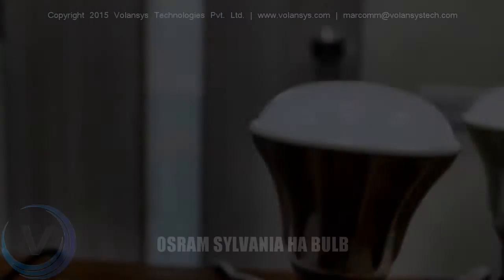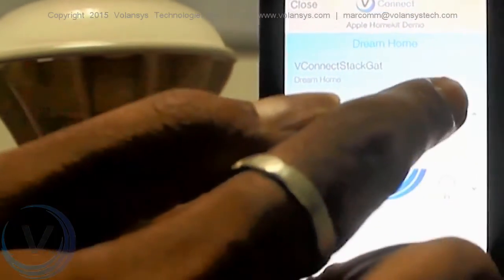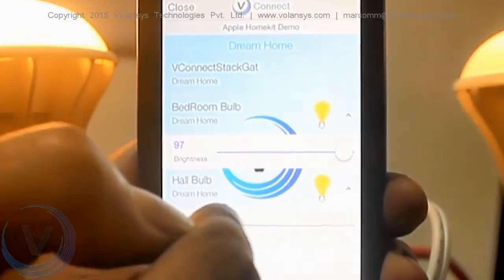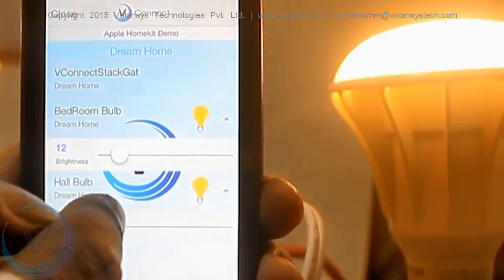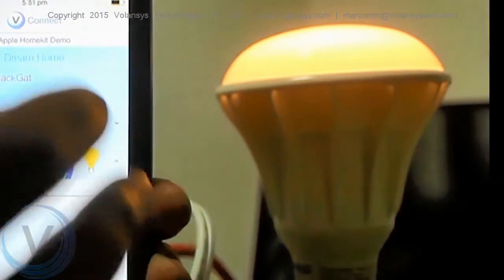To test our gateway, we are using two Ostrom Sylvania HA Bulbs. This demo talks about the basic functionality of on-off and brightness change of HA Bulbs from any iOS device. There will be one Zigbee coordinator and two Zigbee HA Bulbs. Using any iOS device, the user will be able to perform on-off and brightness change operations on the HA Bulbs.